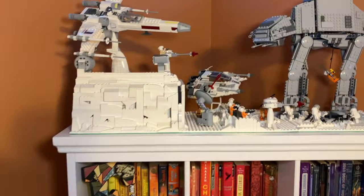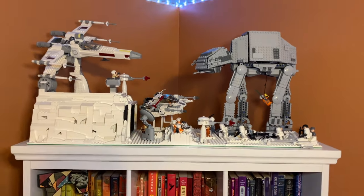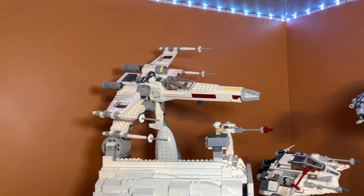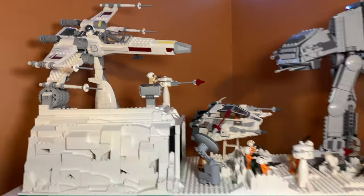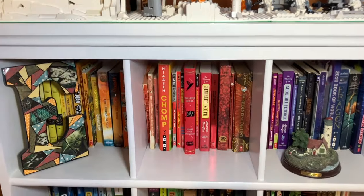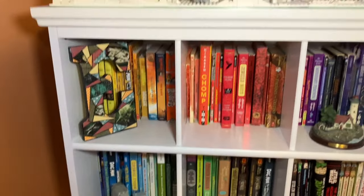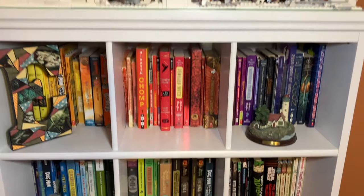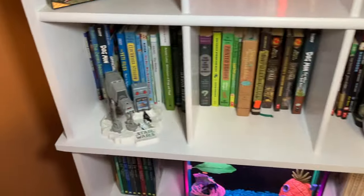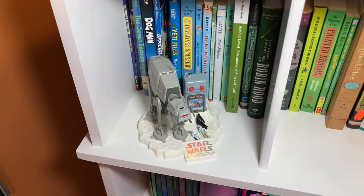Moving up from the desk side table, we have the Hoth MOC at the top of my bookcase. I think this was the first MOC I made on this channel and it fits really well up there. I also added an X-wing at the top because I didn't have a place for it. If you want to see that video, I'll have a card pop up. Beneath that we have all my books, which I color-organized — I thought it looked better than them being randomly inserted and looking like a mess.